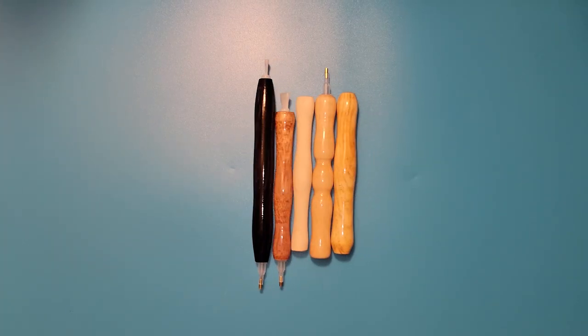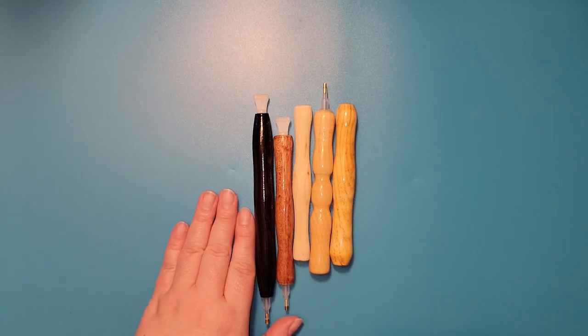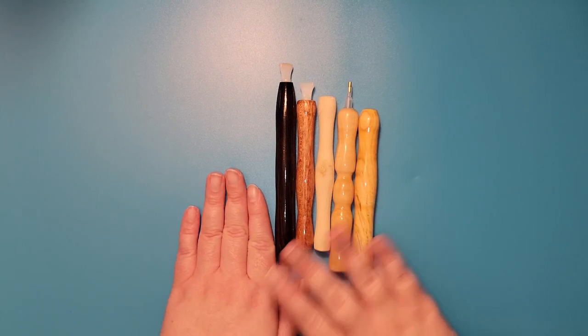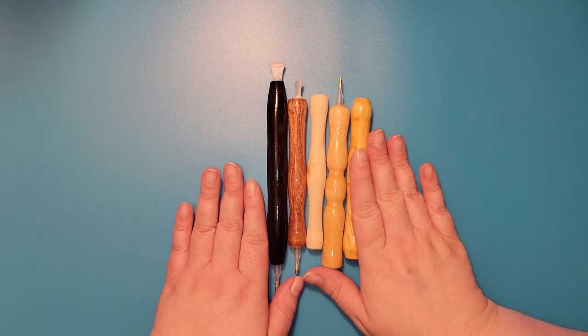Hi, this is Stephanie with Dragonthorn Mint. Today we have some mystery design diamond painting pens for you, because not only do we do ink pens, but we do diamond painting pens too.